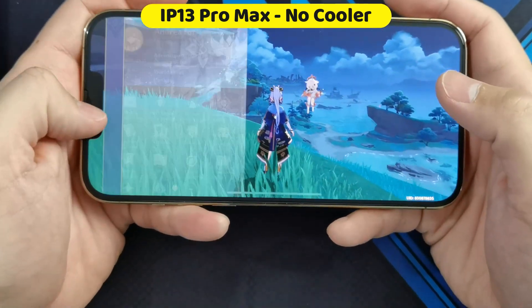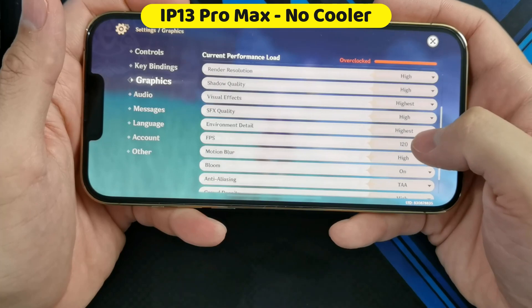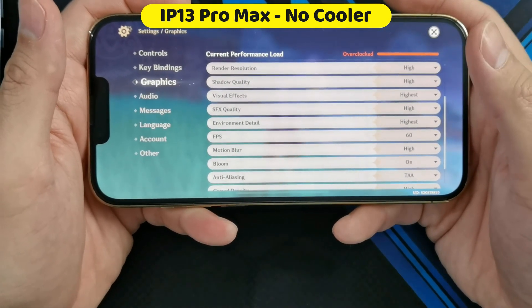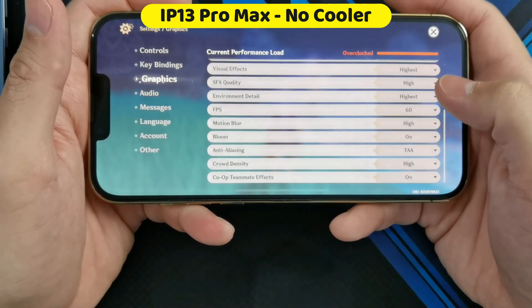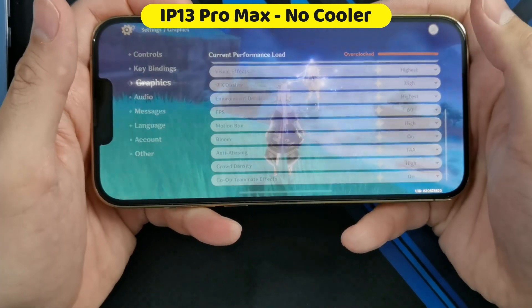Let's go ahead and check the graphic settings first — all at the highest setting. I'll dial down FPS to 60 instead of 120 because I just want to compare how well it's going to do at 60 frames per second. Everything else is pretty much the same as the graphic settings on the iPhone 12 Pro Max.